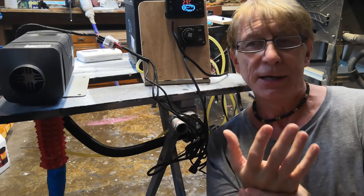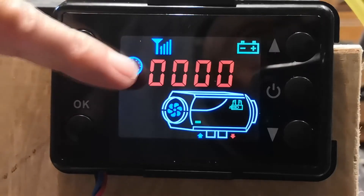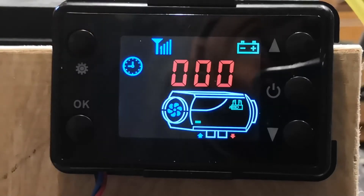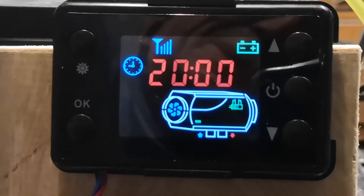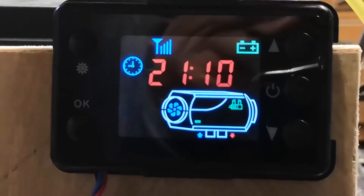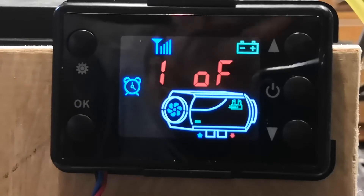I've just put the fuse in and the LCD controller has fired up. What you've got there is the time, and we're going to set that now. Press the settings button and the digits start to flash — just like setting a digital alarm clock. It's just cut past nine, so using the up button to select, press OK. Set the hour first, then press OK — we're on the minutes now. We want to go to 15, so press OK.